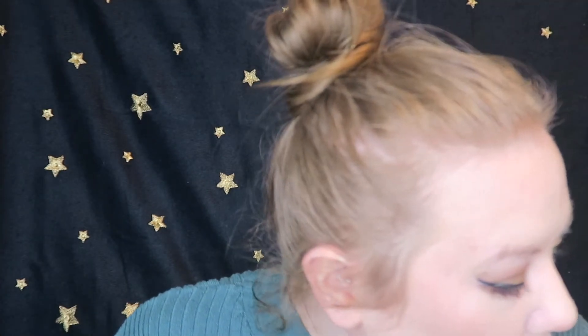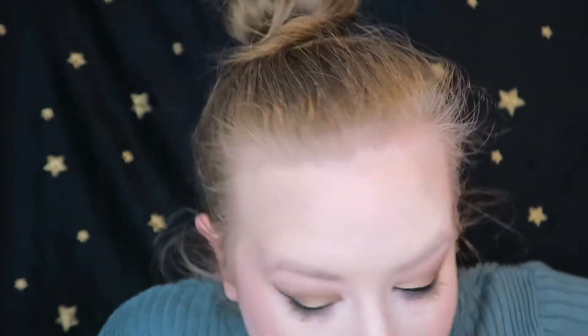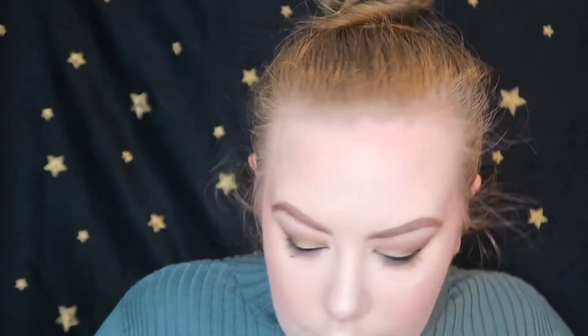We are going to do our brows. For my brows, I like to use the Maybelline Tattoo Brow Pomade. I am using it in the shade Medium Brown, which is granted a little bit dark for me, but I love a strong brow. You'll want these eyebrows to be quite neat. There's one brow - isn't it so nice when your eyebrows just behave themselves? I'm just going to brush those through with a little spoolie.